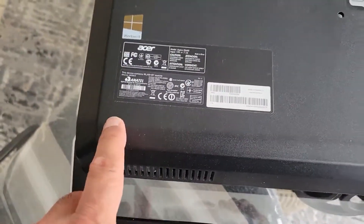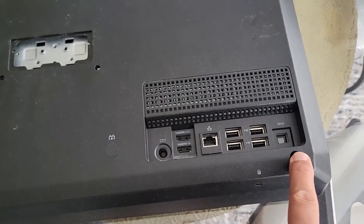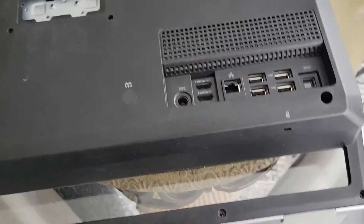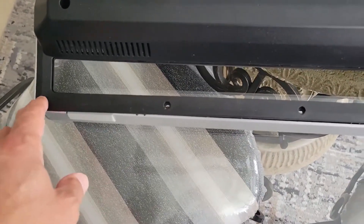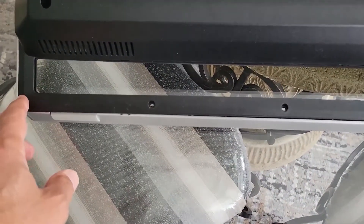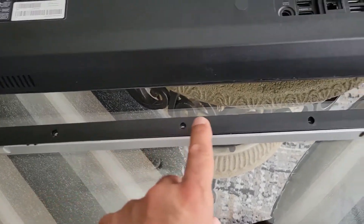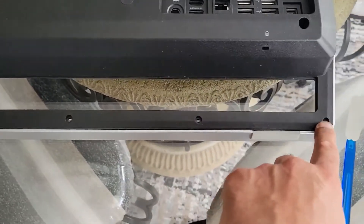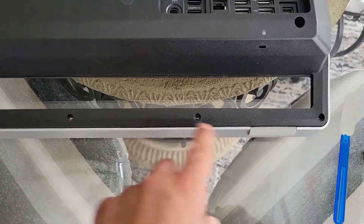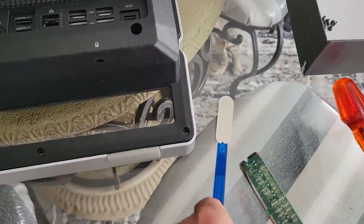You also have two screws at the back here — take those off. Then there are five more screws over here covered by rubber. You take the rubber off using a small flat screwdriver, which exposes the screws. Take the screws out.